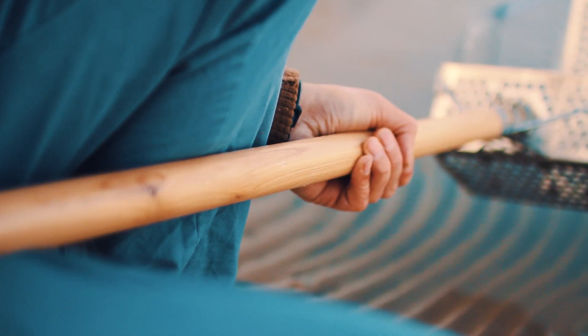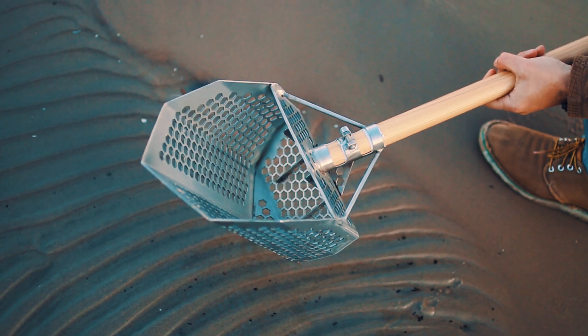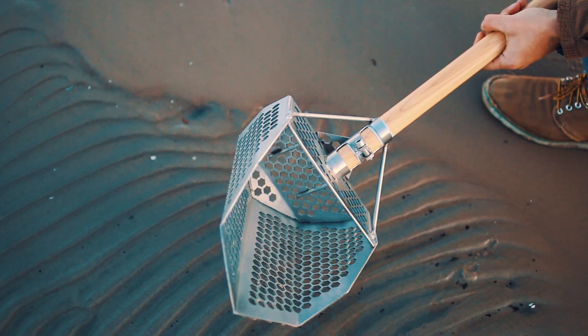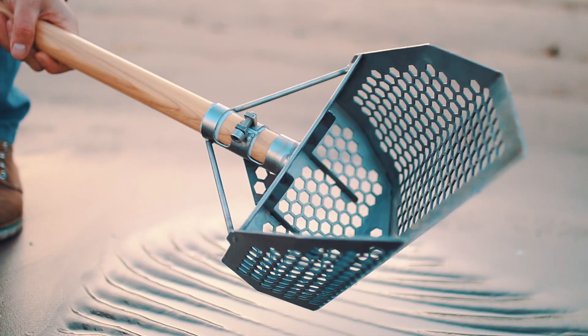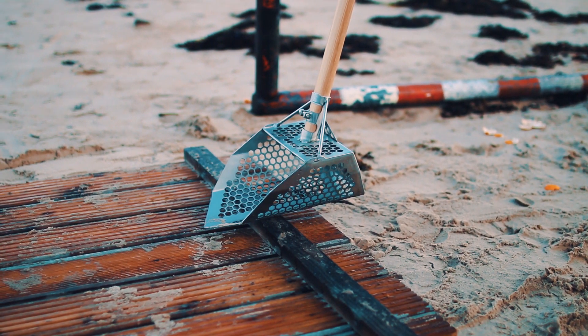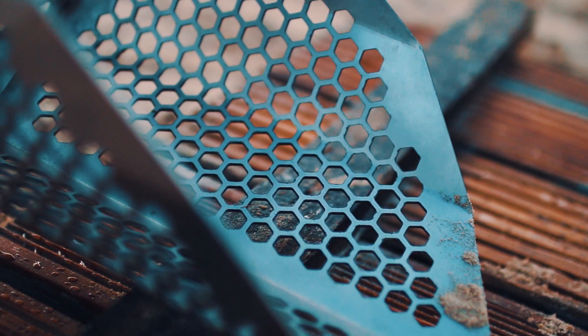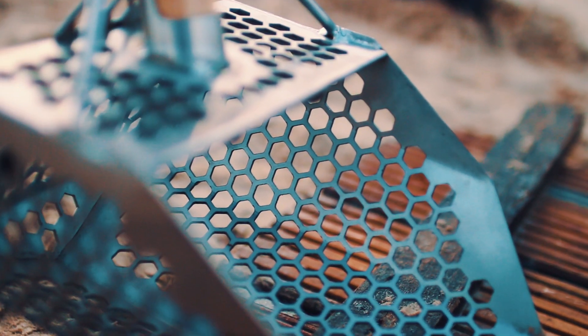It's made from rugged 2mm 304 stainless steel. The handle diameter is 1 3/8 inches or 35 millimeters. It weighs about 3.3 pounds, that's 1.5 kilograms. The width is 8.5 inches or 21.5 centimeters. The cup length is 13 inches or 33 centimeters. The hexagonal holes are half an inch or 12mm.